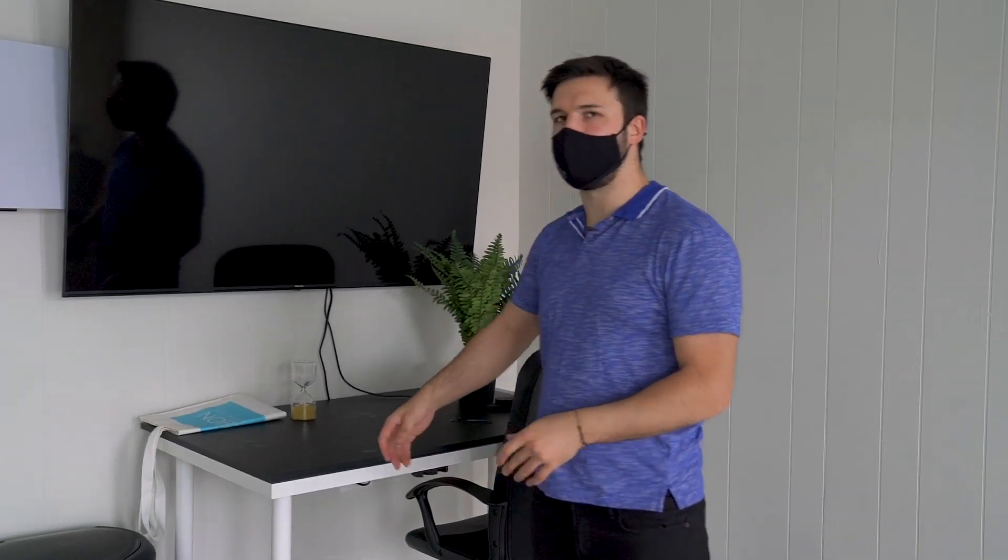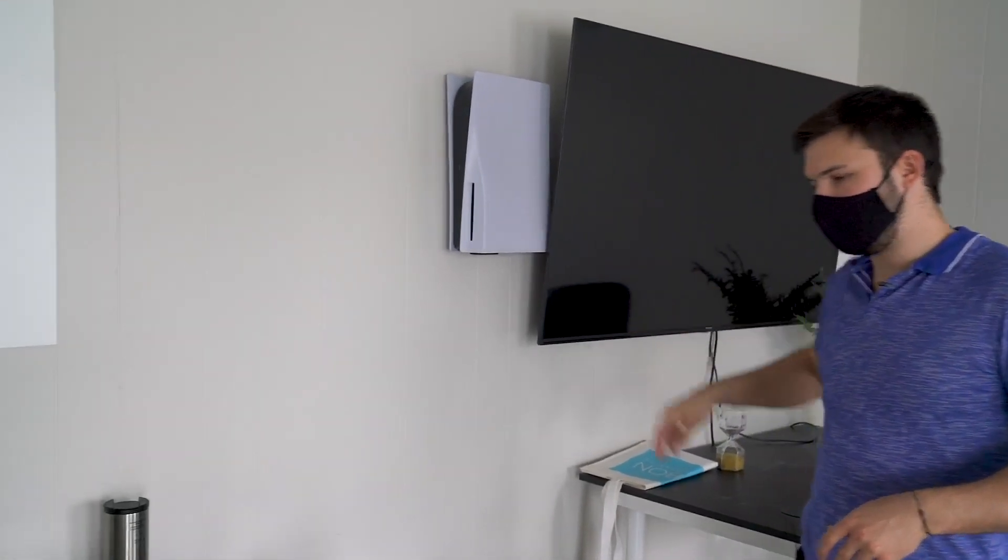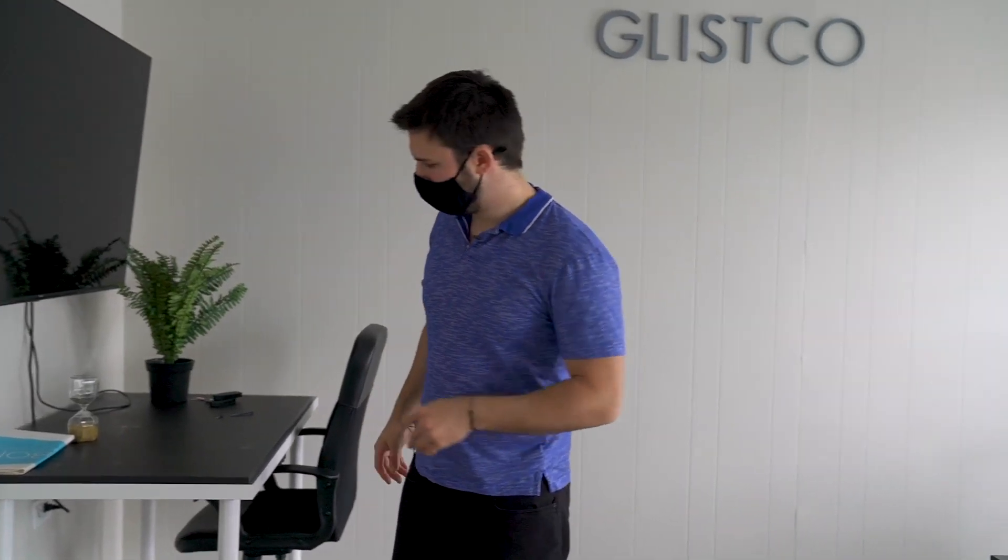We're walking into my workstation over here — you probably know this space. This is where we take most of our videos; it's kind of the lifestyle station where we showcase most of our products. You can see the PS5 hanging nicely on the wall, as seen in the Glisco steel mounting video — go check it out if you haven't. This desk is all beat up because we've put so many stealth mounts underneath here for testing.